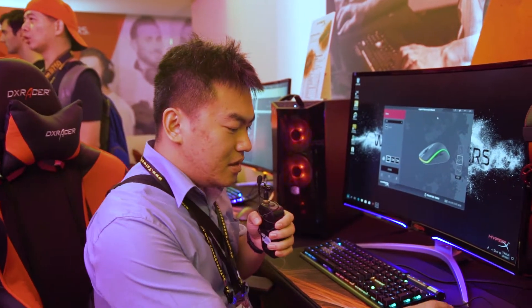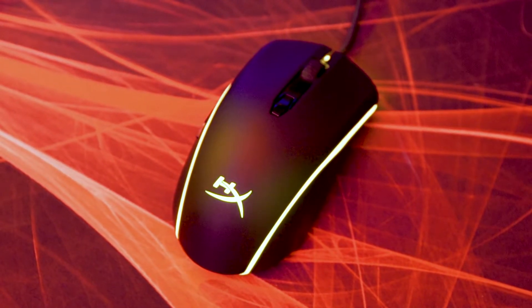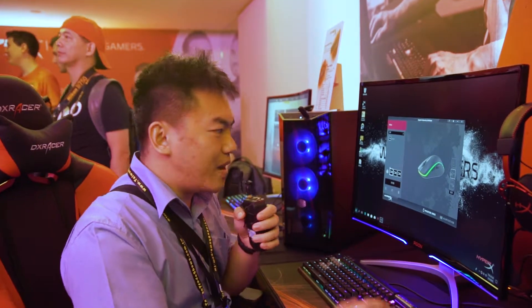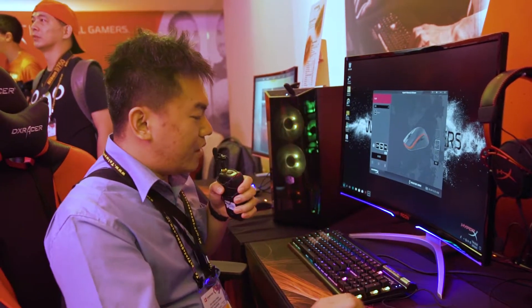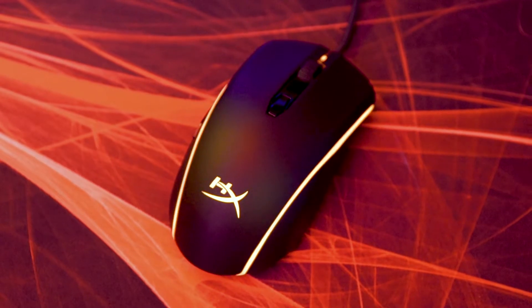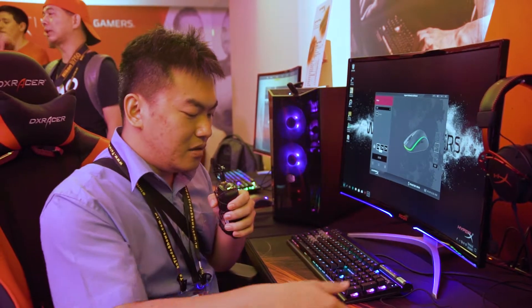Most of the products have just been updated with more RGB features. Let's get started with this mouse — the Pulsefire Surge. It currently has RGB lighting in certain areas, and HyperX has software called HyperX Ingenuity to allow you to customize the lighting directly. Currently we are looking at a cycle effect, but there is also a solid pure color mode, a breathing effect, and a wave mode where all different RGB colors light up across the mouse.